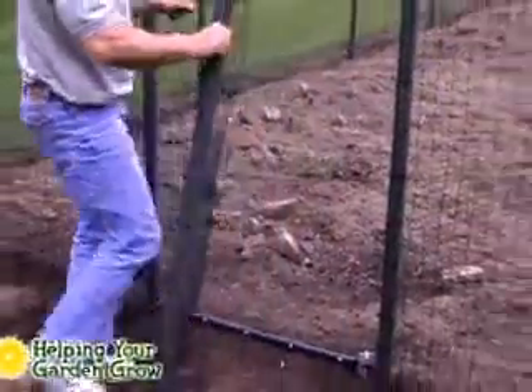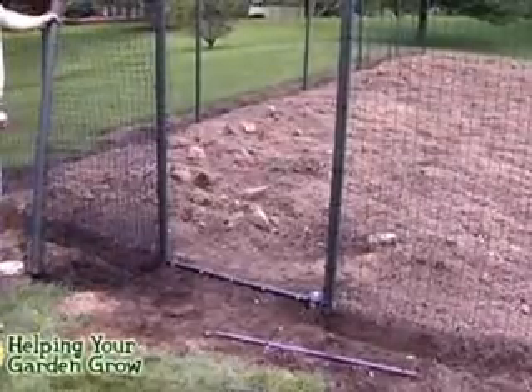The addition of this gate guard, although a little more work to enter your garden, will keep your garden pest free.